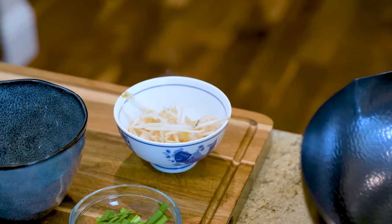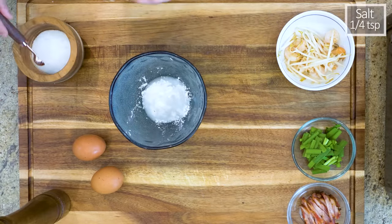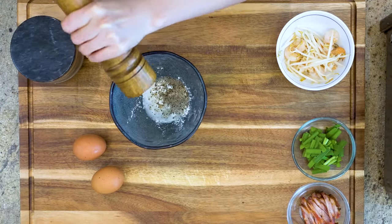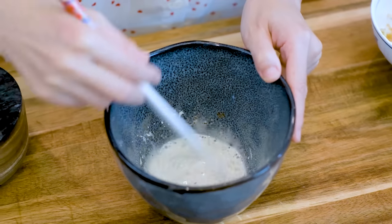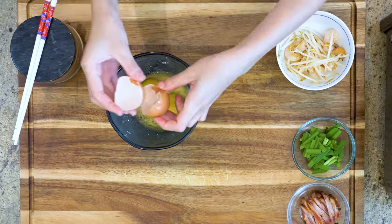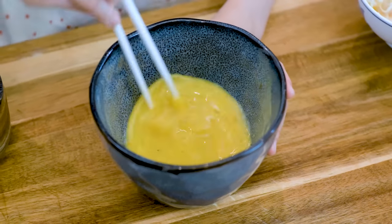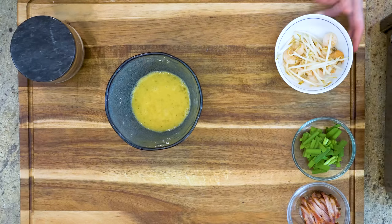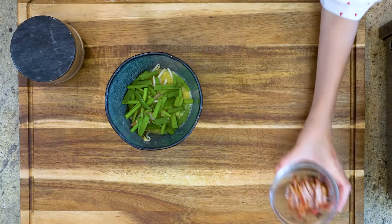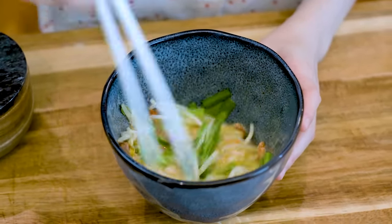In a separate bowl, add 2 teaspoons of cornstarch, 1 tablespoon of water, a quarter teaspoon of salt, and some white pepper to taste. Stir until well combined. Then crack in 2 eggs and beat them well until you don't see any obvious egg white. Continue by adding the pre-cooked shrimp, bean sprouts, garlic chives, and the char siu. Mix thoroughly. You can also use mushroom slices, julienned cabbage, or carrot instead.